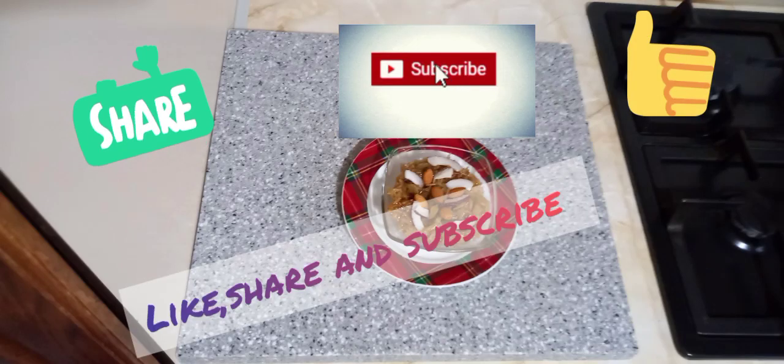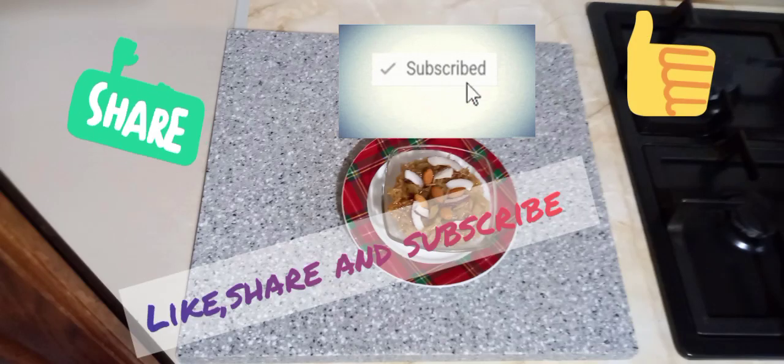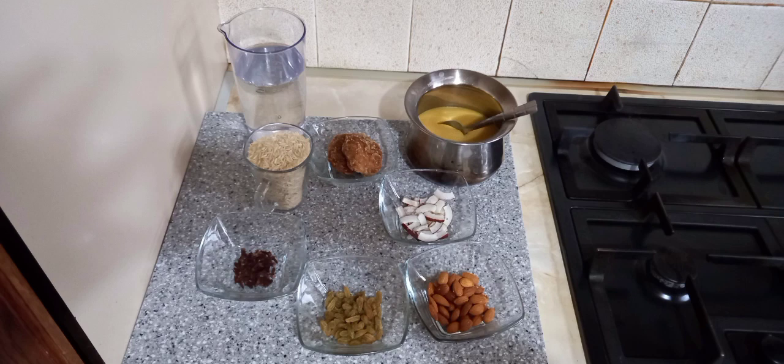Hi guys, welcome back to my channel! Today we're going to make jaggery rice, so let's get started.